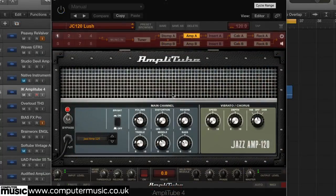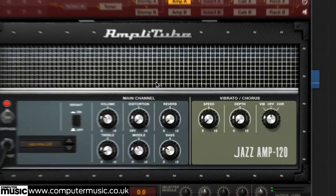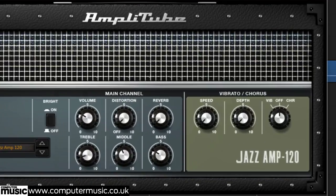For a clean, chorus-infused guitar sound like the Police or the Smiths, you need the Roland JC120 amp, and Amplitude 4's Jazz Amp 120 is a good emulation. Set the distortion close to minimum but not off, and tailor the tone controls to taste, using the bright option if required. Select the chorus in the effects section and finish off with a touch of reverb.